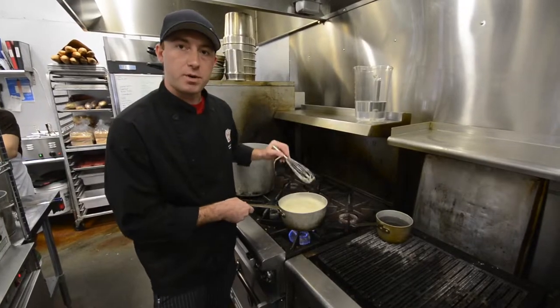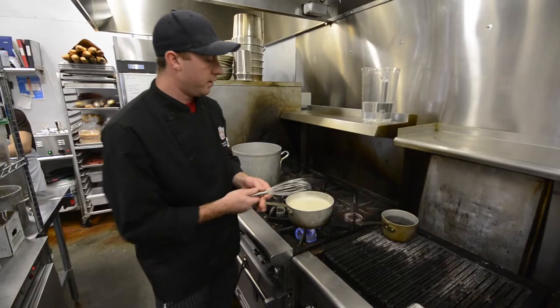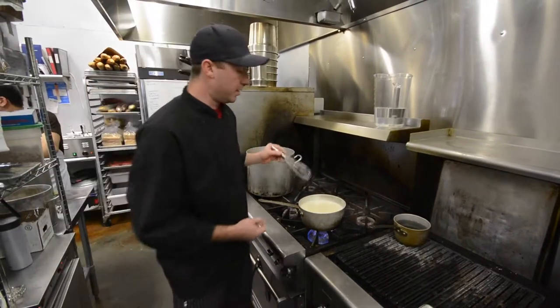It's going to take about 20 minutes. It will want to foam over, so you have to adjust it every now and then. We're just going to let it heat up until the pectin activates and let it sit for a while.